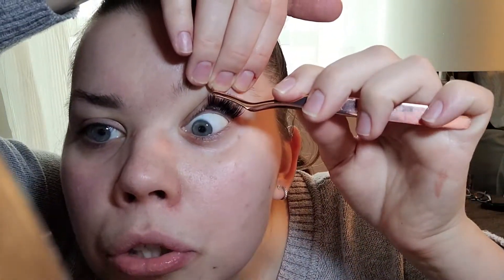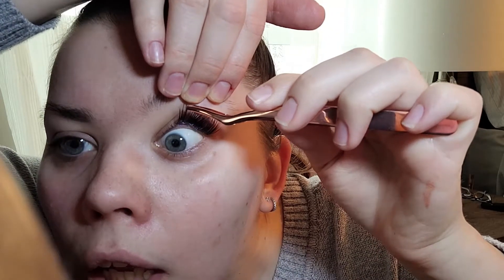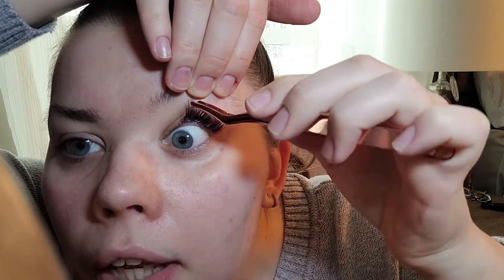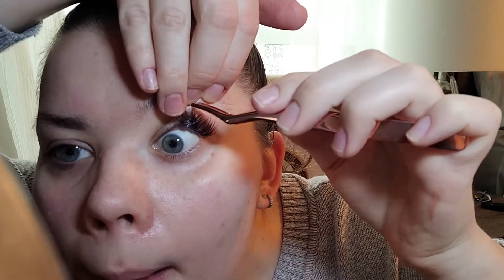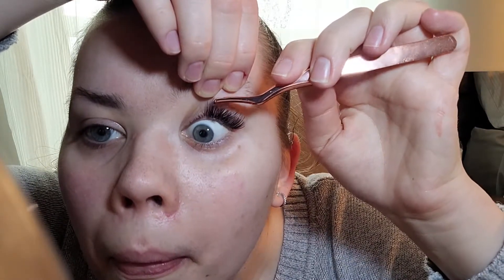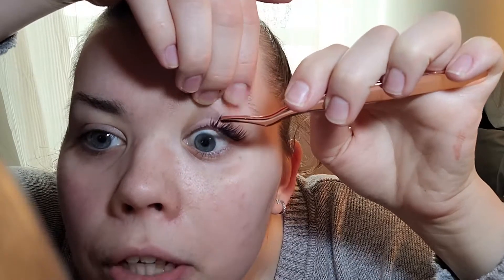I'm the type of person who wants things to work immediately, but clearly it's not cooperating right now. Maybe I should put more glue.